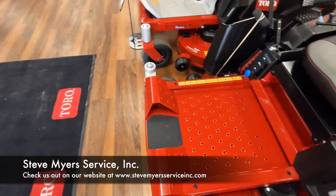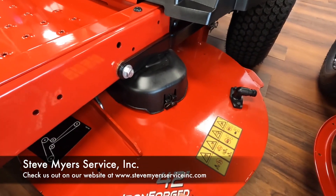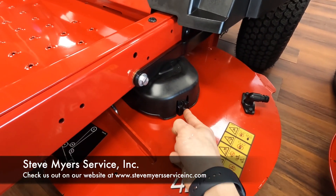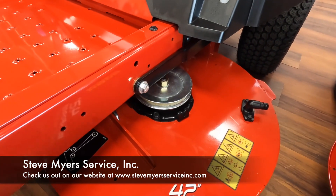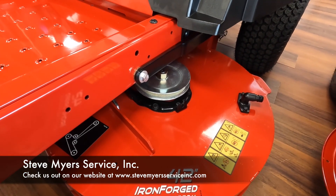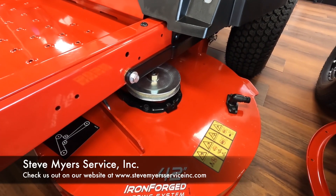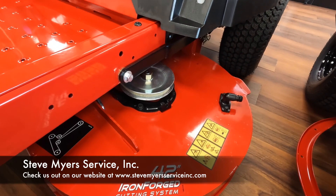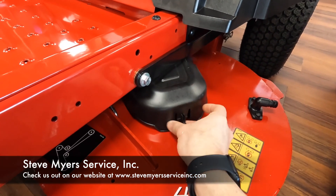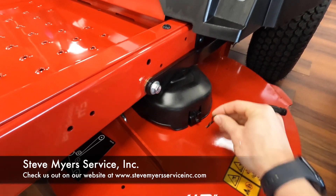You also have your belt covers, which use a little hitch pin. Pull those out, push on that screw head, and that lets you take your belt cover off — nice and easy. That way you can keep all the grass and debris out from under there, keep your mower clean, and make sure nothing is getting up in your belts. Push it back in and down until you hear the click, then put your pin back in and you're good to go.